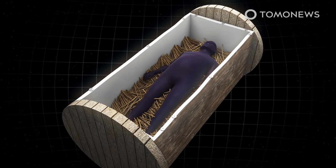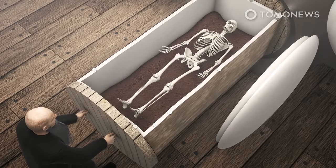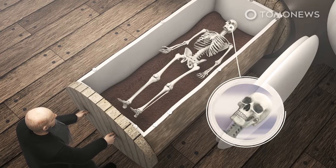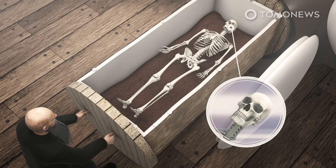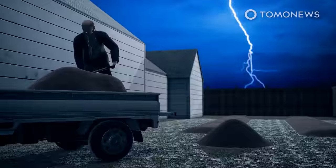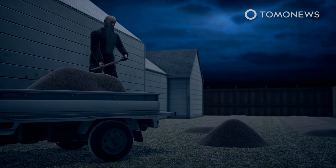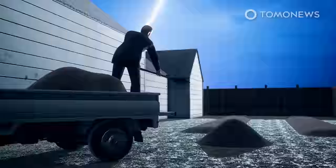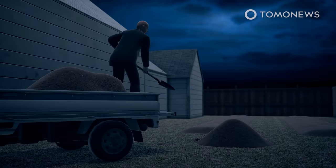Then, after three months, the soil is filtered for medical devices like prosthetics, pacemakers, or joint replacements. Teeth are taken out to avoid contamination from mercury fillings, and remaining large bones are pulverized before being returned to the box. Finally, after six months, the fully decomposed remains can be spread in yards by family members. Currently, Colorado doesn't allow it to be used commercially for growing food for human consumption.